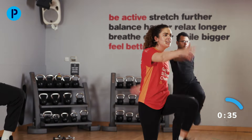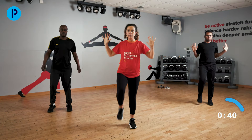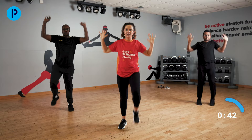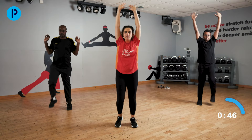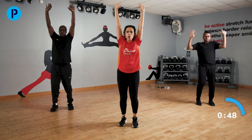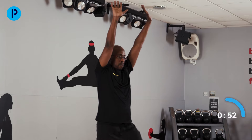Keeping those knees going, we're going to push our arms up and then back down again. Well done. Don't forget about those knees — up nice and high.